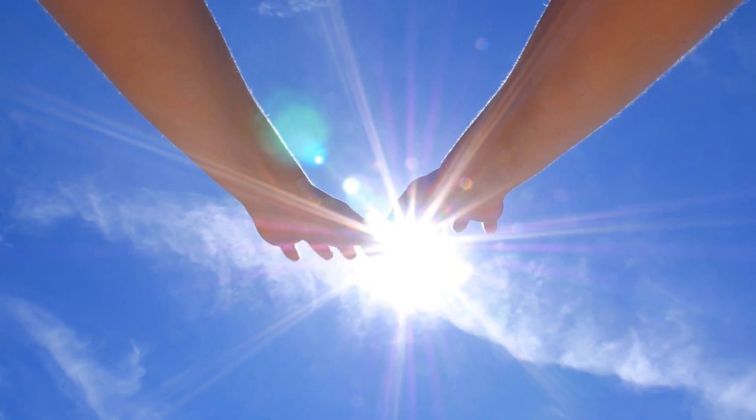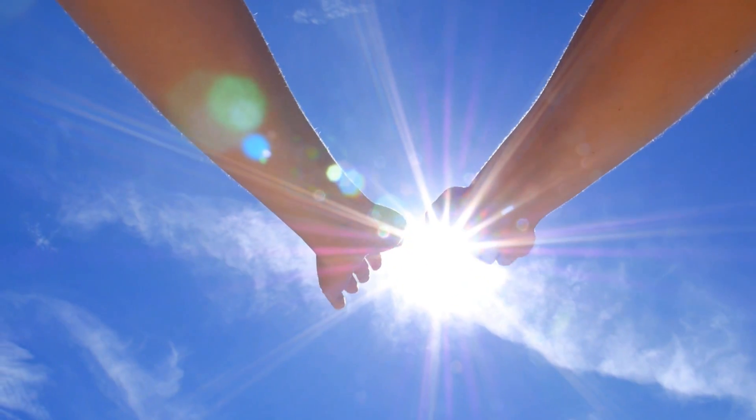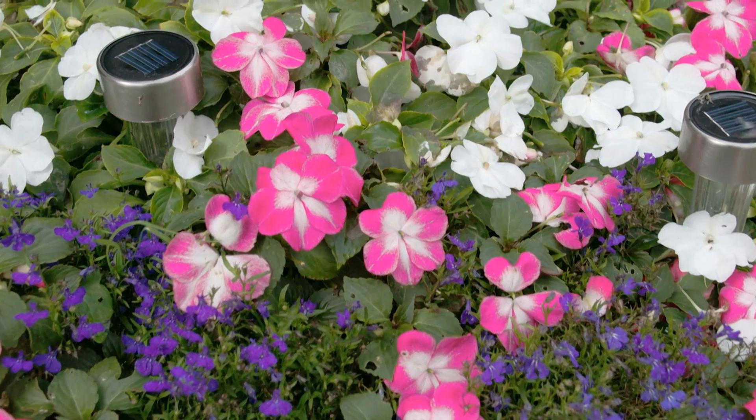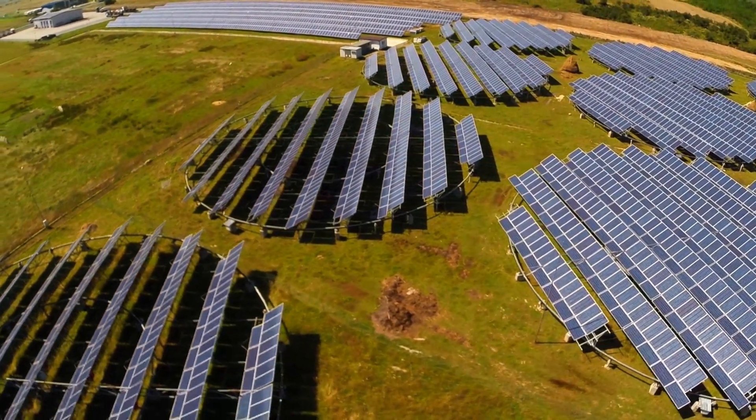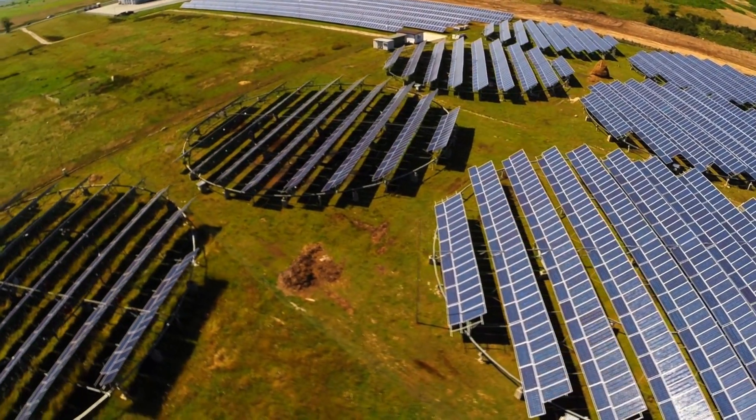The sun is amazing. It gives us life and energy, enough to power anything from small garden lights to large solar arrays. Today, we're going to make a mini solar car.